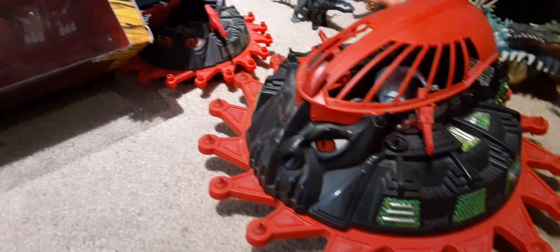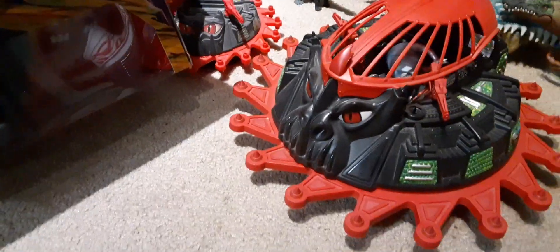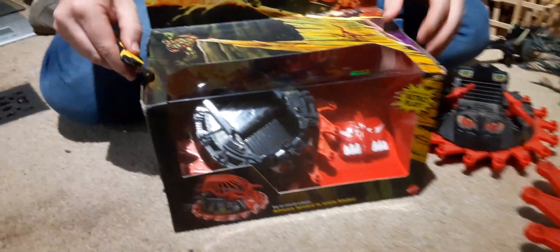It says, 'Whether on land or in the air, the Roton's spinning blades carve a path of destruction.' This was a 2022 release, so it's been out for a while.